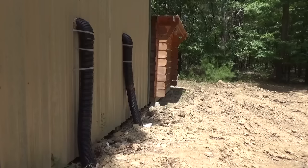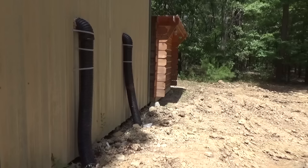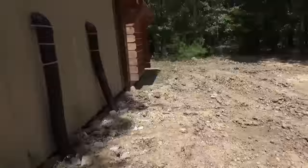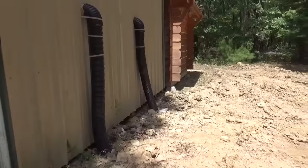I went ahead and put these pipes in the ground at 8 foot. I put 100 foot in the ground. So what I did is the air gets pushed out of the pipe and it goes in a big loop all the way out here, as you can see in the picture.